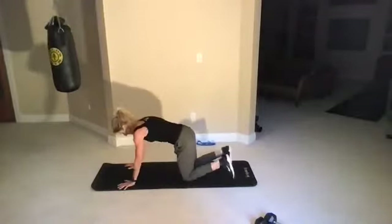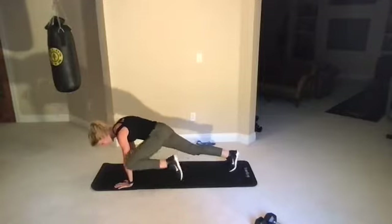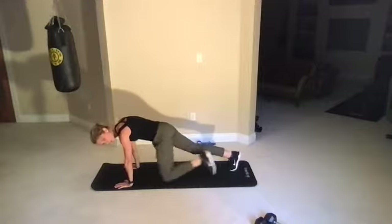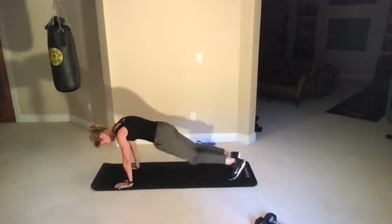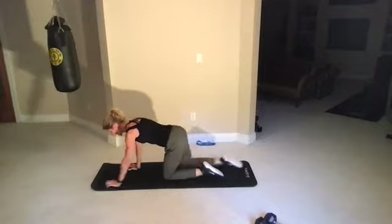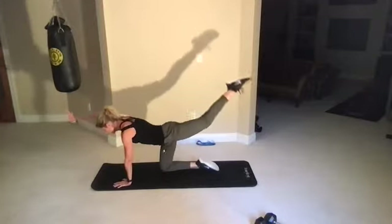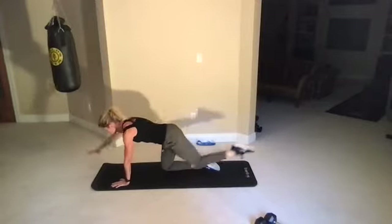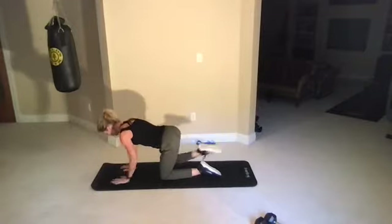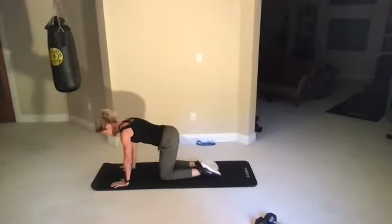Slow mountain climber — down on your mat. Just bring that knee to elbow. Three, two, one, go. Straight into a bird dog from here — opposite hand, opposite leg. Lift and squeeze, using your core and your glutes. Think about trying to touch your fingertips and your toes to two walls.